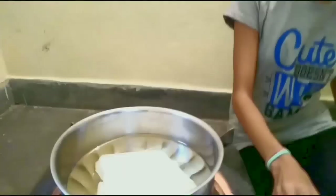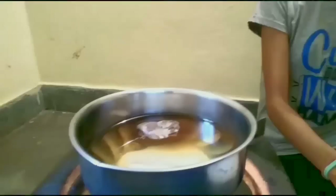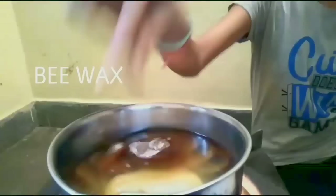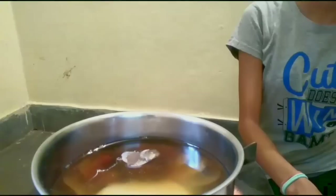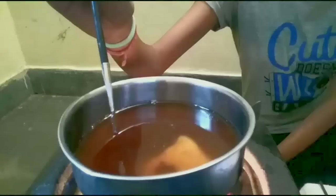Now we will add resin wax. Now we are going to add b-wax — it will be 20% of this quantity. So 60% paraffin, 20% resin, and 20% b-wax. If you don't have b-wax, you can also use paraffin or resin wax. And if you don't have resin, you can use paraffin or b-wax. As you can see, our wax is ready.